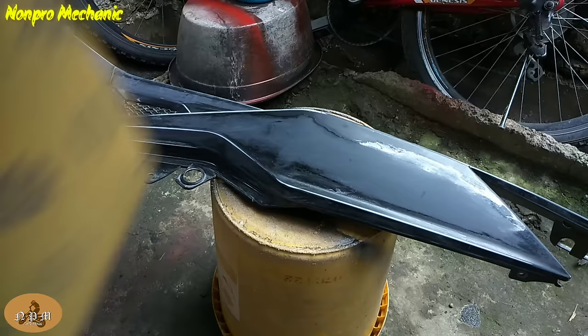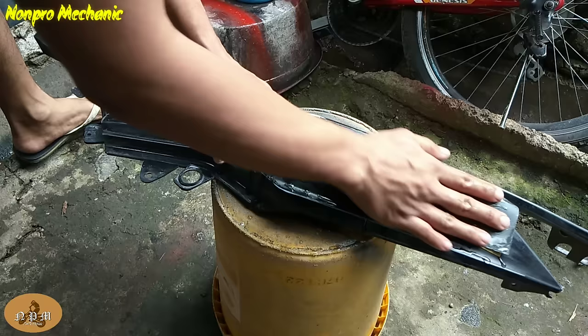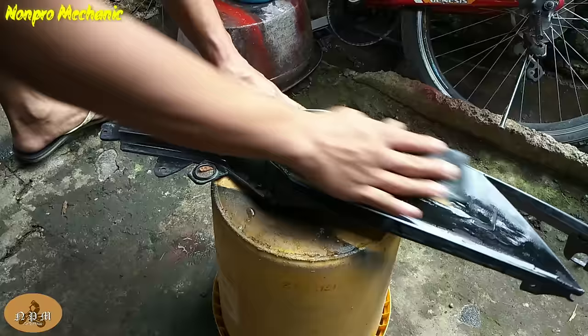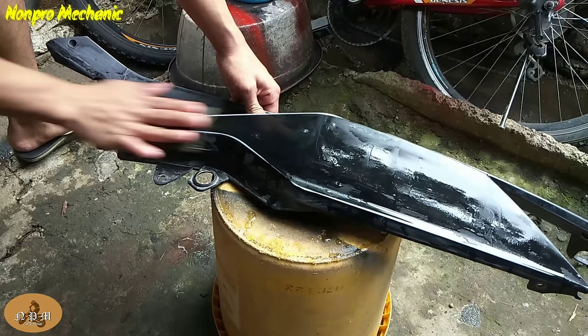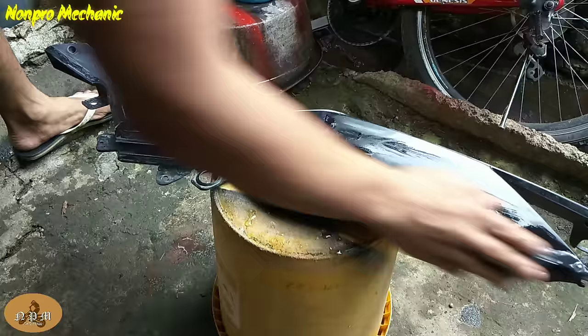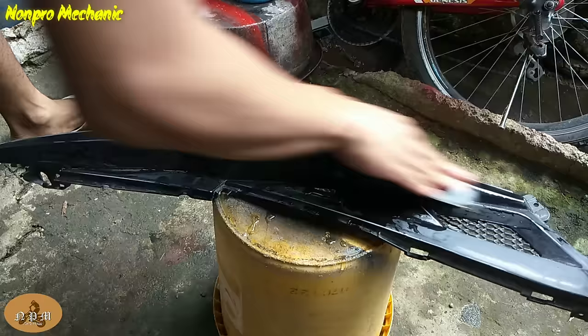Ang unang step ay lilihain natin sya ng 400 na liha. Pwedeng 400 at pwede rin naman 600. Wala lang kasing available na 600 sa binilihan ko kaya 400 na lang yung ginamit. Sa paglihan ng ating kaha, tutubigan natin yung liha bago natin is-isin dito sa ating kaha. Kung may mabibili kayong 600 na liha, mas okay yun kaysa 400. Pero mas okay kung 600 yung mabibili nyo.